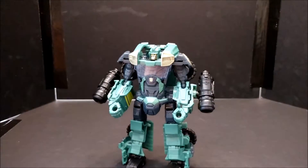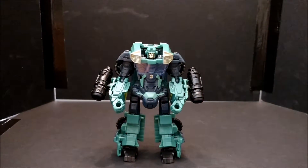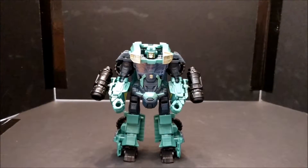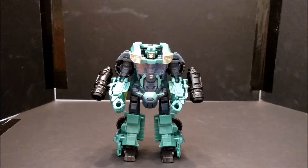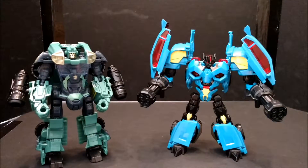So there's Sergeant Cup — so-so figure, not the greatest. He came out around the same time as Transformers Prime Rumble. Let me bring Rumble in since he'll be the next review. Rumble is just a really fun figure to have.